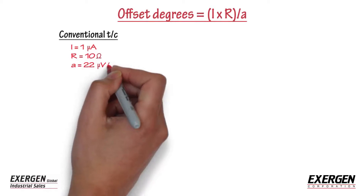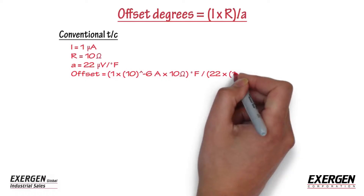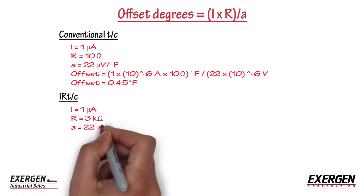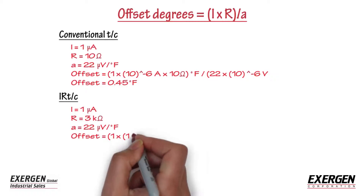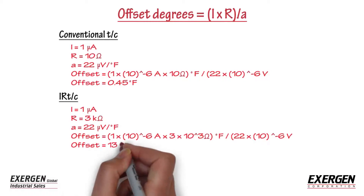For example, an input device with one micro amp of current will result in less than one degree of offset with a conventional thermocouple. The same device reading an IRTC with three kilo ohms of impedance will produce an offset of 100 degrees Fahrenheit, or 55 degrees Celsius.